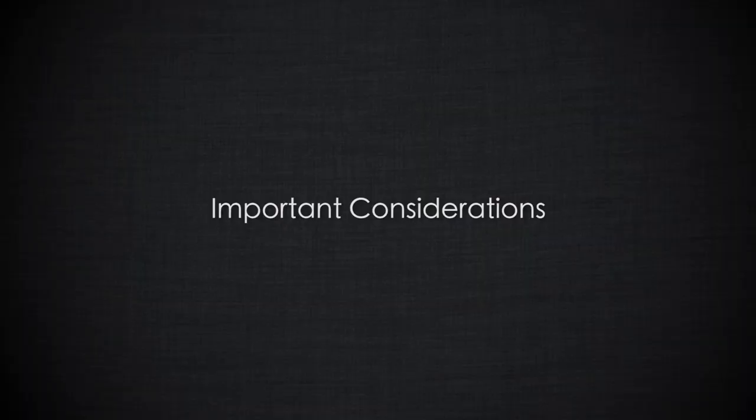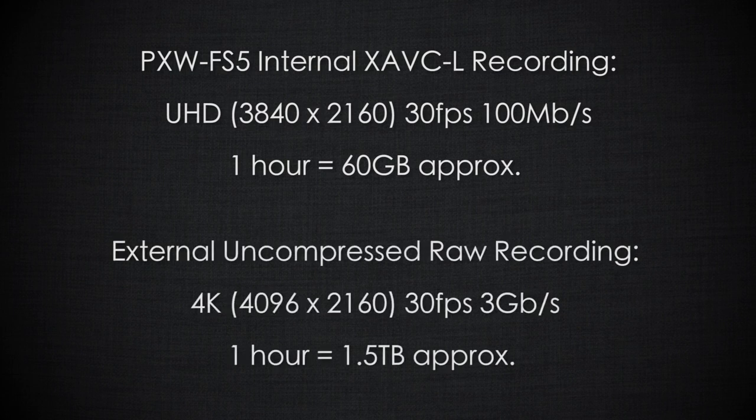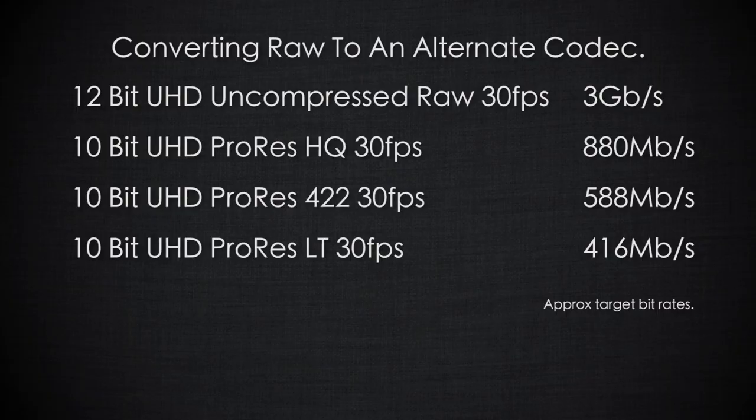But there are some important things to understand about RAW. Internally in UHD, the camera records at 100 megabits per second, making small compact files. RAW recordings in 4K are going to be around 3 gigabits per second with the majority of RAW recorders available today. As an alternative, many RAW recorders can take the RAW data stream and convert it to a high quality 10-bit codec such as Apple ProRes, which offers some of the quality benefits of starting with RAW data but with a much smaller, more manageable file size.